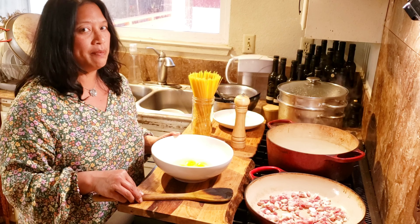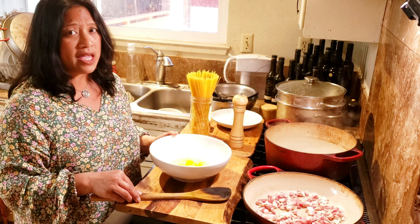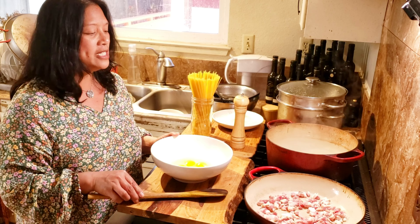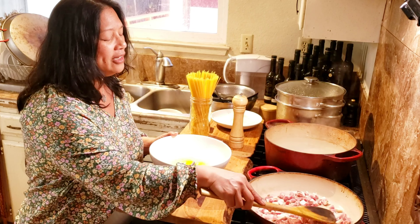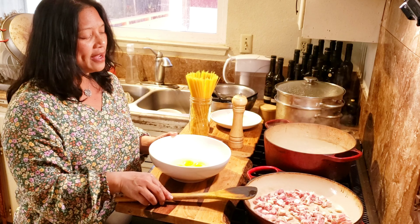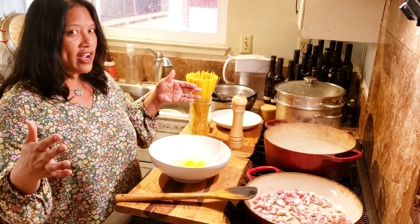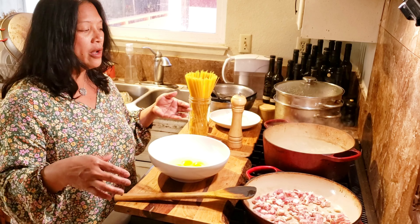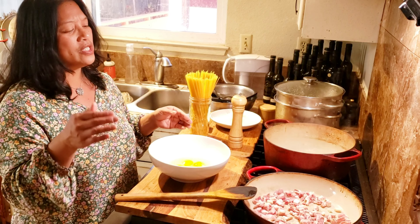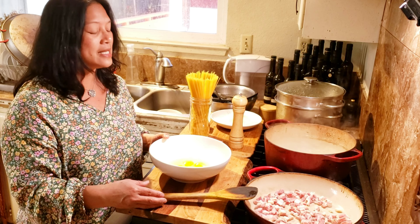I don't know if that's something they typically make at Carnevale or if she was making it for me to show me this traditional Roman dish. But I have a lot of great memories of that whole day with her family. They actually cooked in a huge fireplace over a wood-burning fire, so all the meats that were roasted, this pasta sauce — it was just a really wonderful way to spend a Sunday.